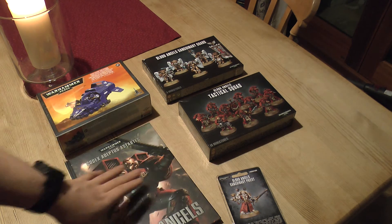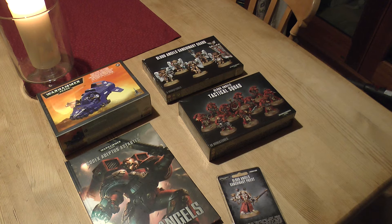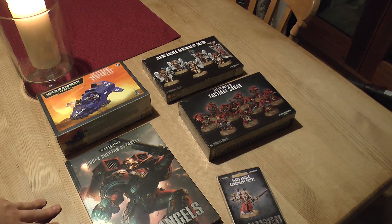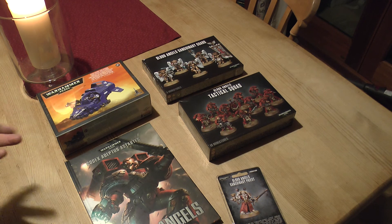If you really want all the new releases on release day and spend release day making the new models, you pretty much have to go into the store, or order them on the online store for store pickup, or just phone up your store and go - releases are on Saturday, can you hold a couple of boxes back for me. They're fine for you to do that - I've done that many times. Don't ever spend your £6.50 or your £11 or whatever it is for the super ridiculous delivery. You'll always get them on the Monday.